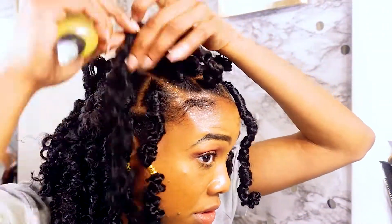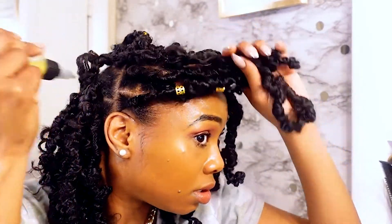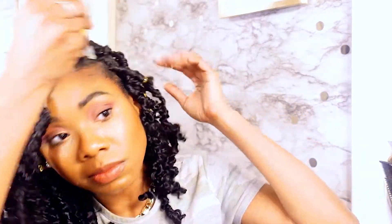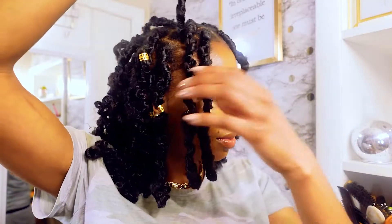I also wanted to make sure my scalp was oiled, and this also helps to grow your natural hair while it's in the protective style. So I went in and oiled the parts and made sure to rub that into my scalp to help my hair grow underneath and to protect it in this style.